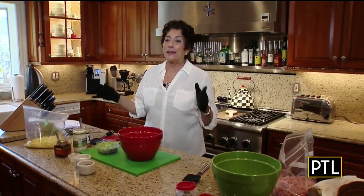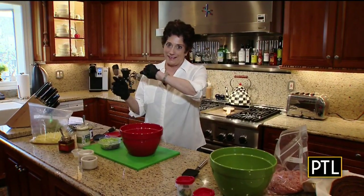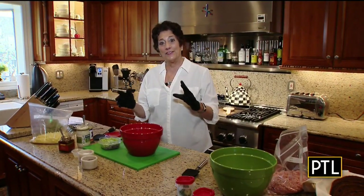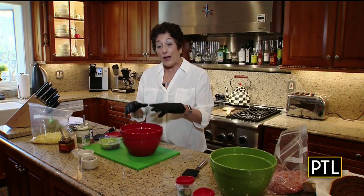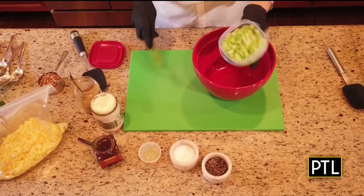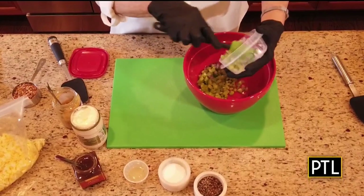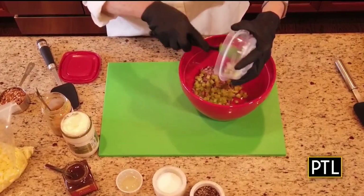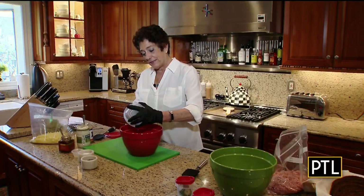So I have a lot of hard-boiled eggs — what am I going to do with them? Egg salad. The first thing I do is put all of the ingredients in a bowl before I put in the eggs, starting off with celery, which I've chopped, red onion, and a little bit of garlic — just a little bit. You don't want to overpower this.